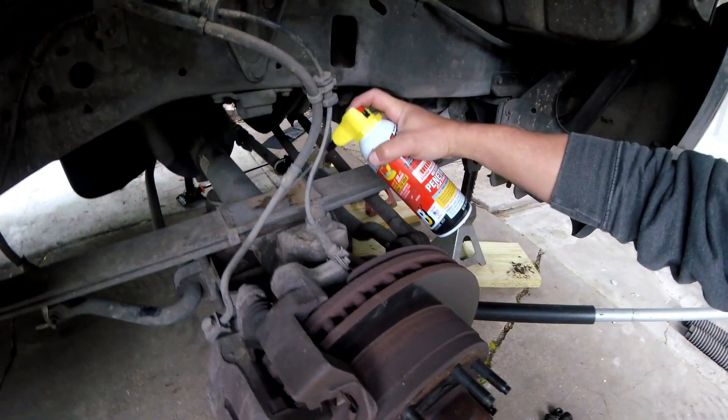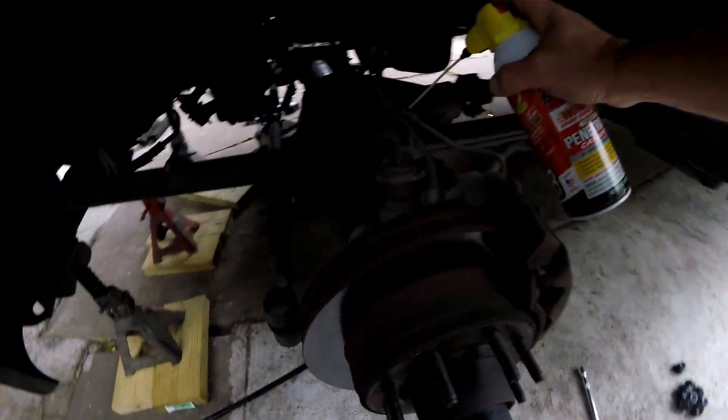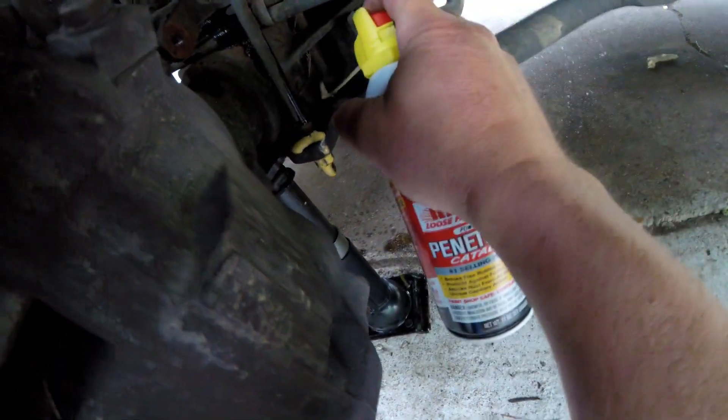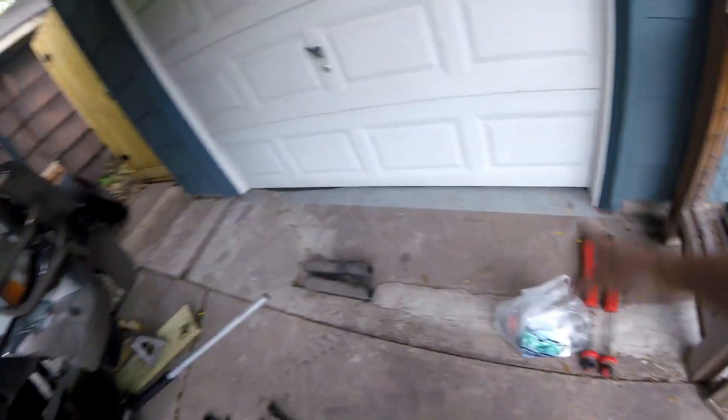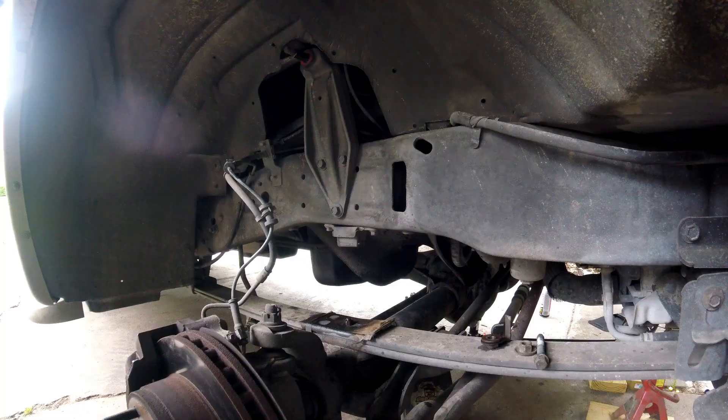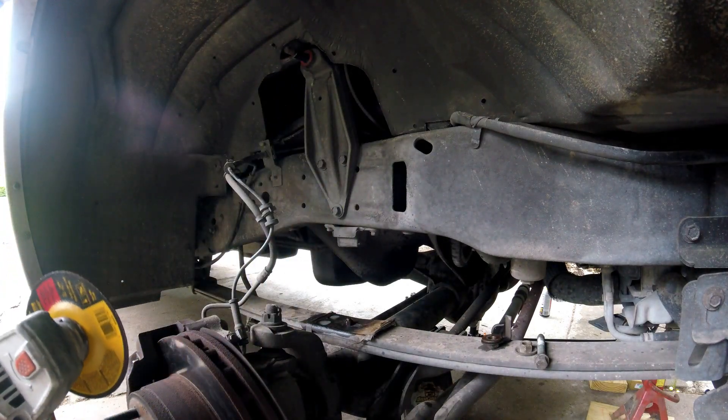We got our coffee and all our stuff from O'Reilly's and we're headed back. Got the penetrating oil - going to put that on the stubborn bolt and let it soak on both sides. After letting it sit and preparing the level kit, that bolt is still not coming off, so we're grinding it off. Bye bye, bolt.